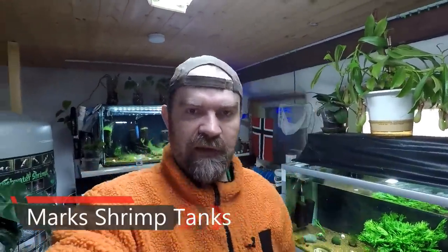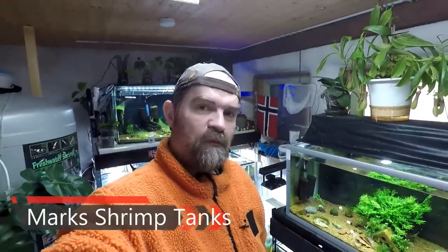Hello guys, welcome to Mark Shrimp Tanks. Today we're going to do a little shrimp room tour because I haven't done one for a while. Quite a lot has changed in that time. I've actually redone probably 10 of the tanks. I have something like 19 or 20 tanks, and I have redone 10 of them since the last time we did a shrimp room tour.